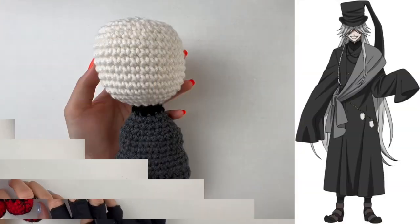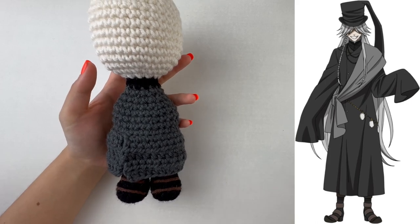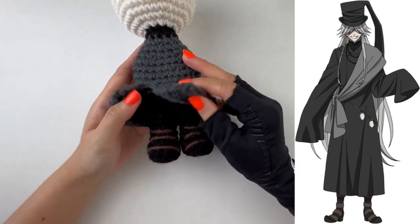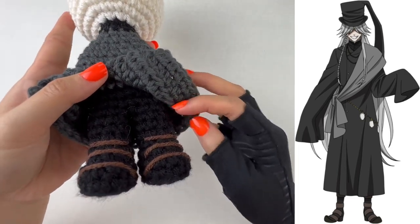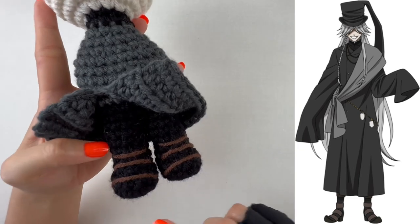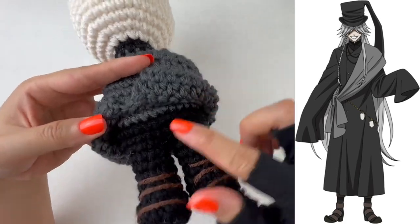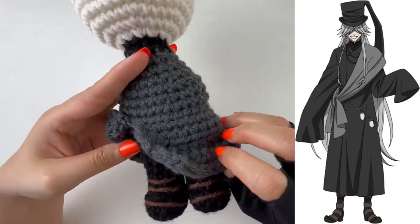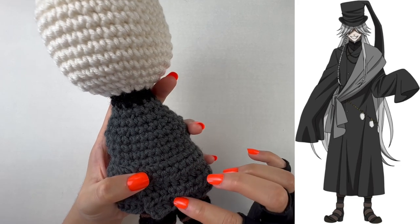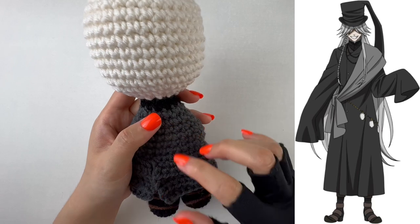Now moving on to Undertaker. Here's his current base body — he's a pretty simple character with very dark clothing. Starting with all black for his entire leg. I took Coffee yarn by I Love This Yarn and sewed on three little lines for his shoe straps. Flipping up to the skirt area — actually part of his long coat — then continuing with Thunder by Impeccable, a really dark gray, before switching back to black for the layers visible around the neck.